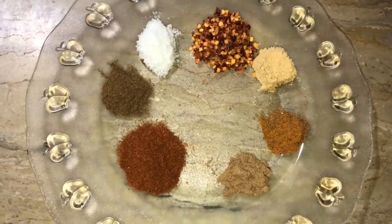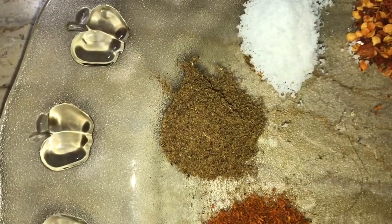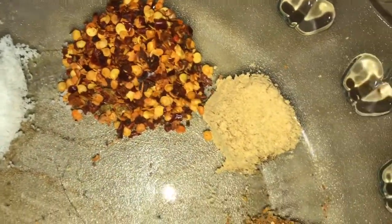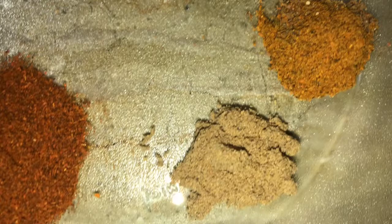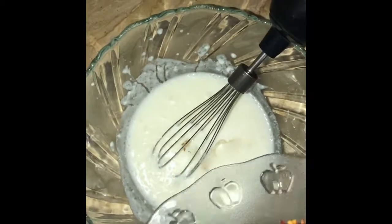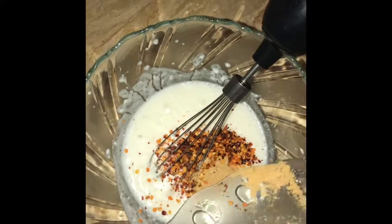We need 6 ingredients: lal mirch 1 tablespoon, garam masala 1 teaspoon, namak 1 teaspoon, red chili flakes 1 tablespoon, ginger powder 1 teaspoon, and garlic powder 1 teaspoon. We will add all the ingredients together and mix well.